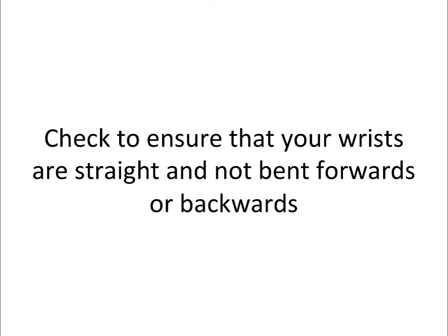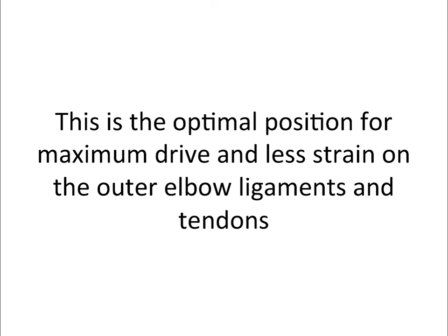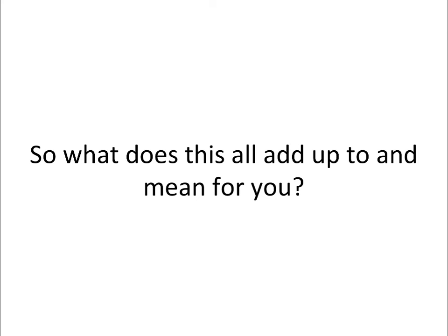Check to ensure that your wrists are straight and not bent forwards or backwards. Keep your back flat on the bench — don't arch — and feet flat on the floor. This is the optimal position for maximum drive and less strain on the outer elbow ligaments and tendons.